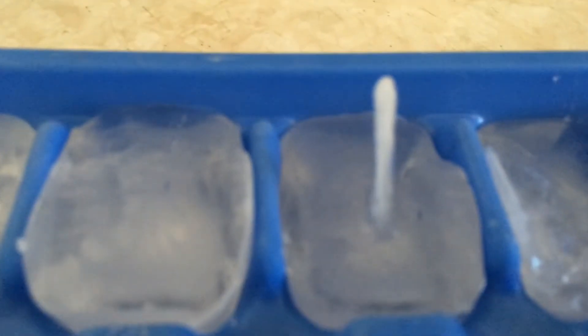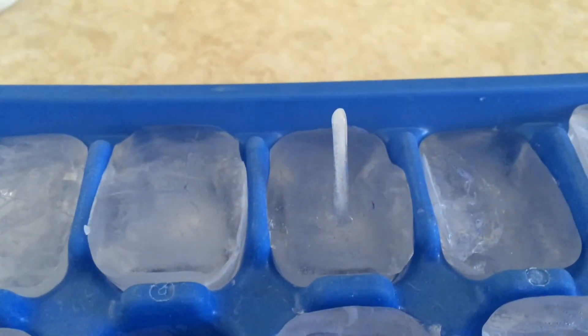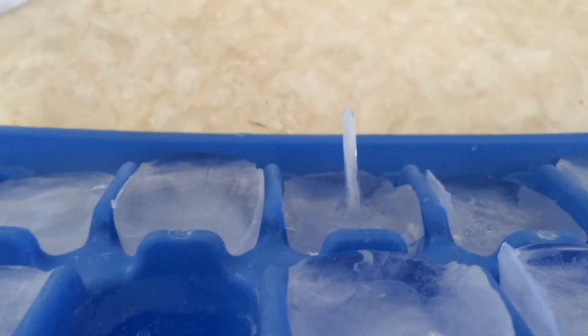Whoa! One of these ice cubes is really happy to see me. So this is called an ice spike. I've seen these in my refrigerator and I've figured out what they are, so this is a little bit of science for you today.